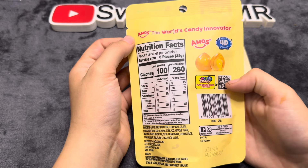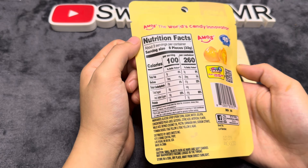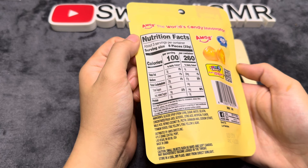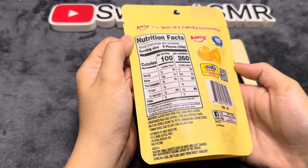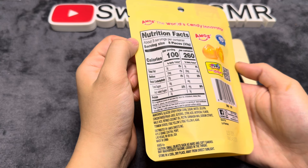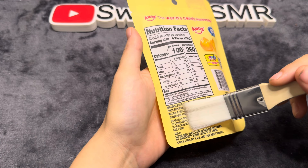Looking at the ingredients, we have glucose syrup from corn, sugar, water, gelatin, concentrate juice, glycerol, citric acid, artificial flavoring, malic acid, refined coconut oil, pectin, carnauba wax, sodium citrate, titanium dioxide, FDC Yellow 5, FDC Yellow 6.